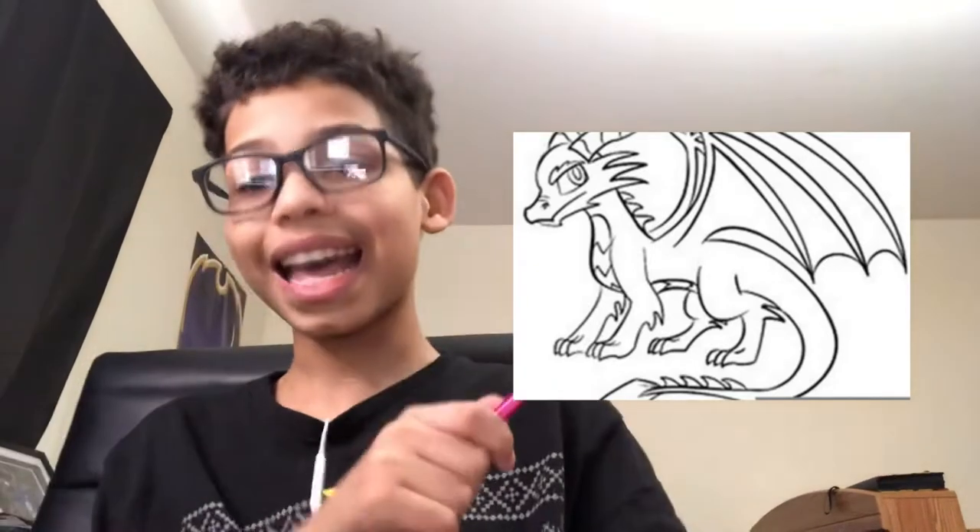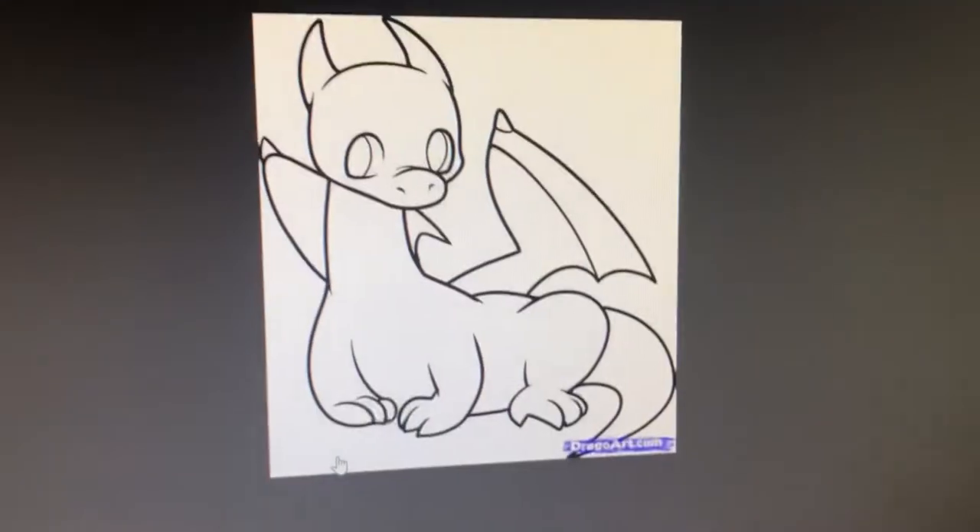Okay guys, this got extremely difficult really fast. We're going to be doing a dragon now — it's not a very detailed dragon, but it's a dragon. Here's what it should look like at the end — this is my reference. You guys saw Pikachu got a six out of ten; let's see how well I do with this one. If Pikachu got a six, I might get a one on this.